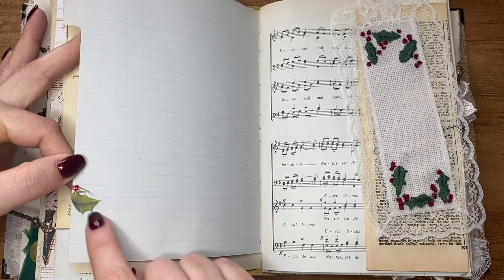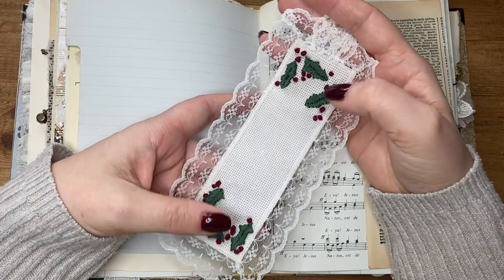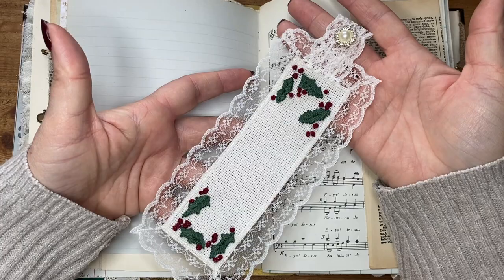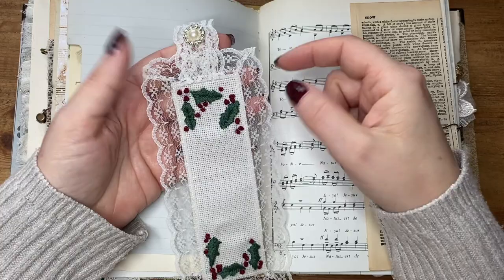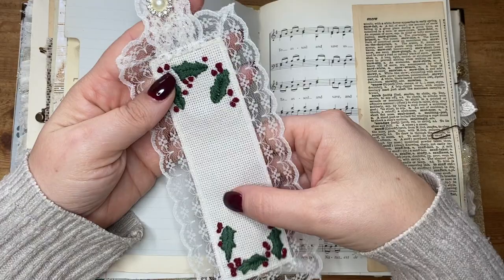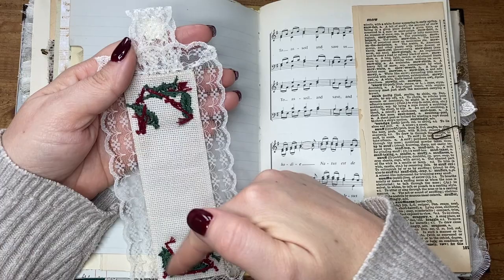When I went to the Antiques Fair I saw a bookmark just like this, and I really liked it. I asked the lady how much it was — it was quite expensive, and I didn't love the design anyway, so I thought I'd just make my own. I got myself some cross-stitch fabric and I had this lace already. I tea-dyed it slightly just to take the white off it, to dull it a little bit. Then I sewed this around, added this little tab and button so it hangs out the top of the journal nicely. I'm not sure what I'll do with the back — I quite like the sort of messy, organic nature of the stitching.